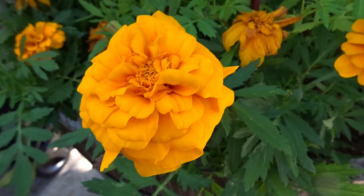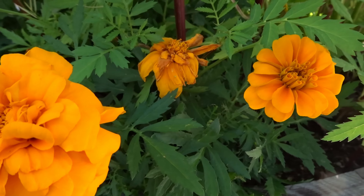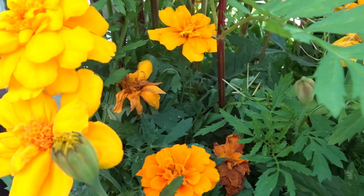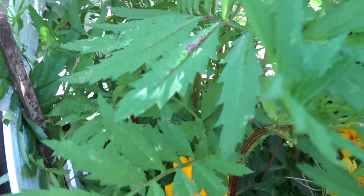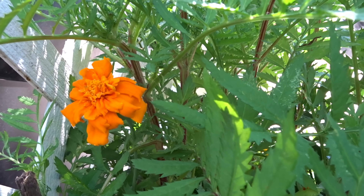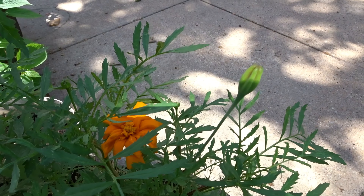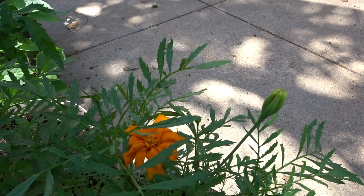These are the common marigolds. Beautiful. As you can see towards the left, here's one starting to produce, and others. As I scroll up to the Mexican marigold, they come in red and orange. That may be a Mexican marigold coming out, just starting. They are the tall marigolds.